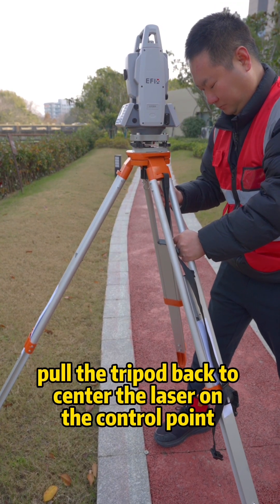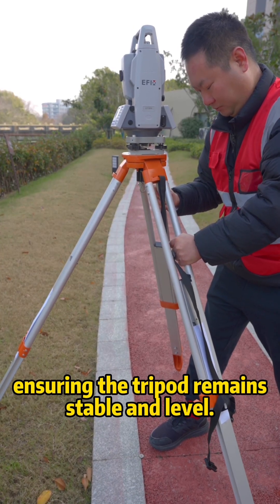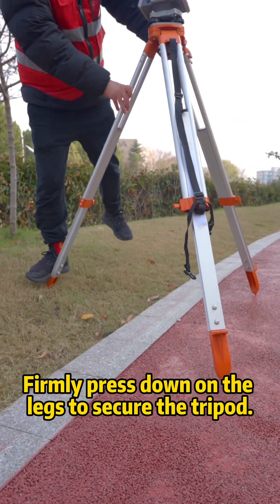Hold the legs, pull the tripod back to center and laser on control points. Ensuring the tripod remains stable and level, only press down on the legs to secure the tripod.